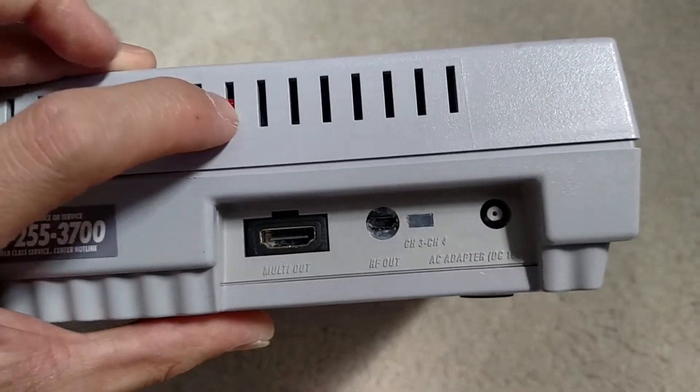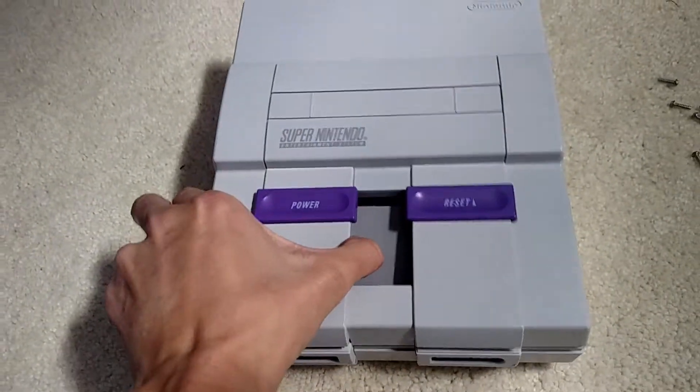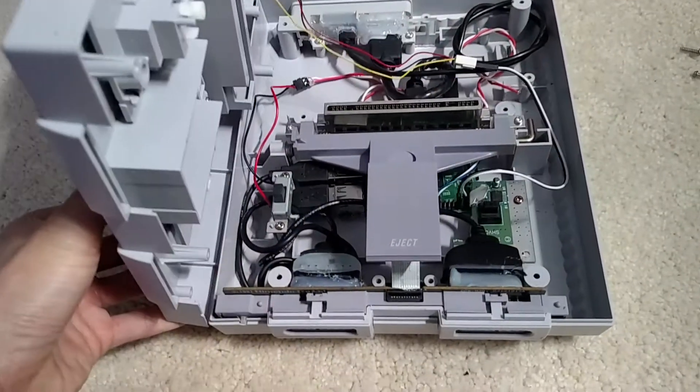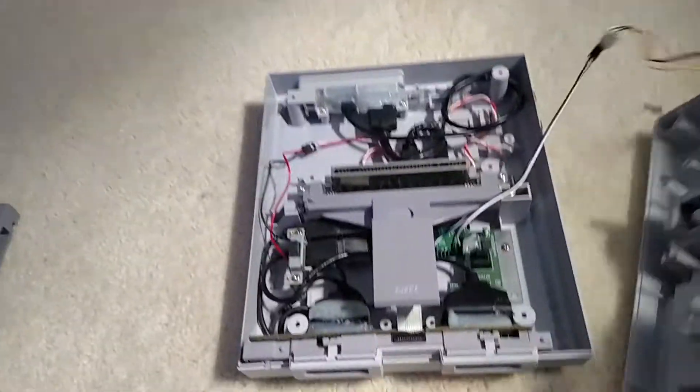You'll also notice there's a fan here. If I take apart the controller deck, you'll see the inside. This is a vent fan that I've been using.